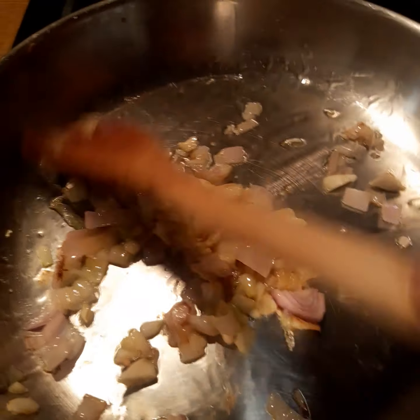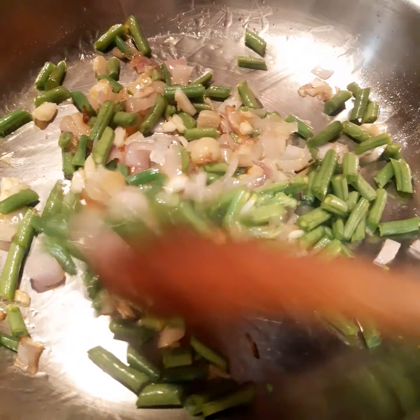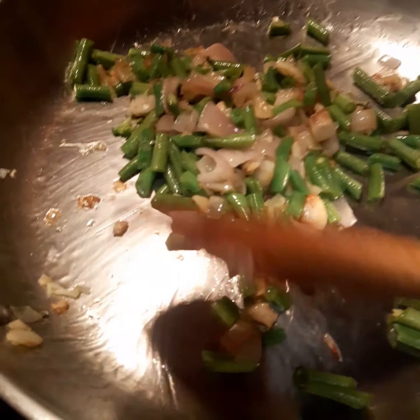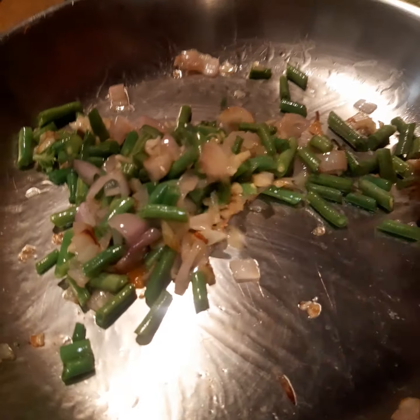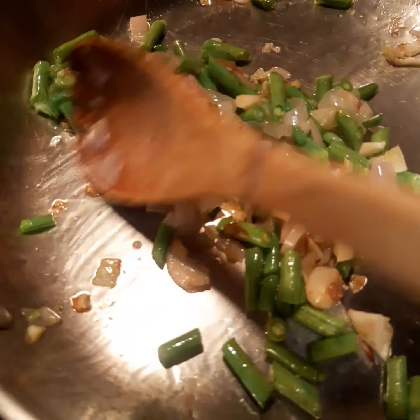And I am going to add our vegetables. I add first the green beans because the green beans take a little while to soften. Just a handful because I also have a lot of other vegetables that I must add.